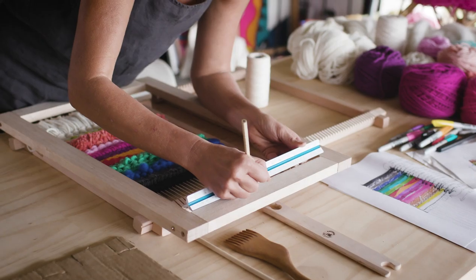Hi, my name is Natalie Miller and I am a textile artist and I'm here today to teach you tapestry weaving.